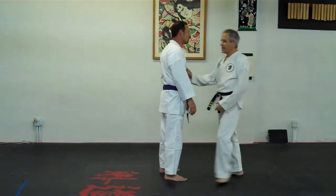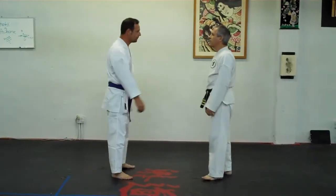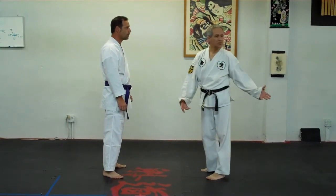Front wrist throw. Let's step back so we're in camera. Front wrist throw from a backhand, which is going to be the same as a straight.